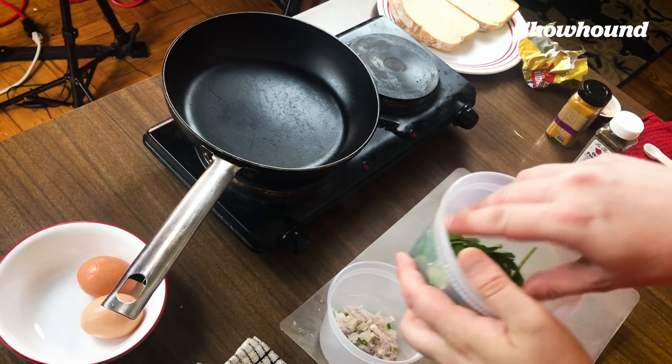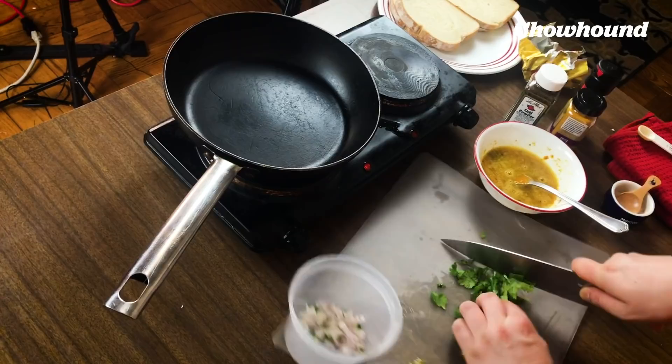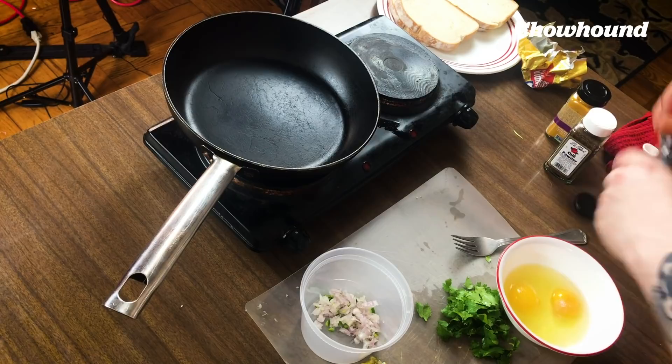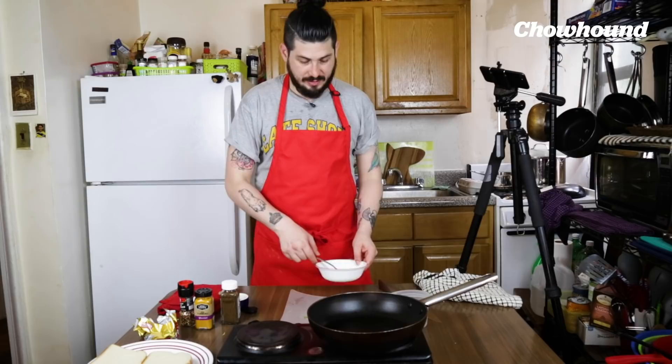Now we're bringing in our cilantro. I'm gonna rough chop those cilantro leaves. Now it's the egg part — we're gonna crack two eggs in this bowl, season with salt and pepper, and whisk it. To make this the Indian street style, I'm gonna add a quarter teaspoon of chili powder and a quarter teaspoon of turmeric.